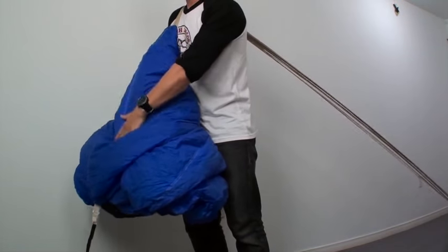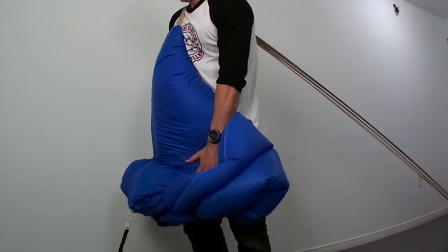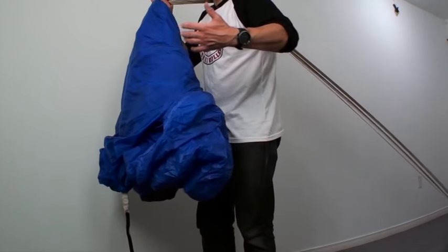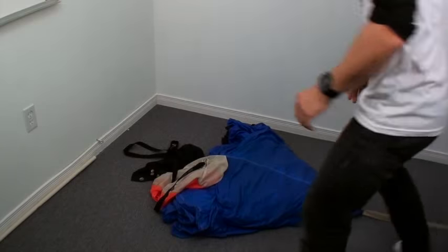Bring it back onto the shoulder. Squeeze some of that air out. Cradling it with my left hand, holding it with my right. Bring it down like it's plutonium. Just take a knee before beginning the S-fold.